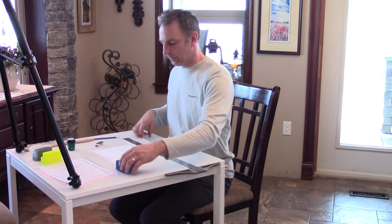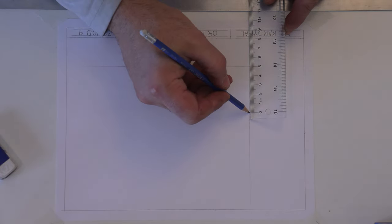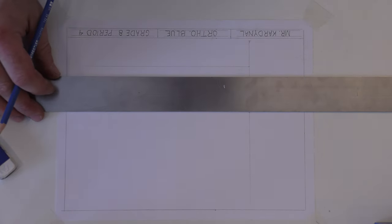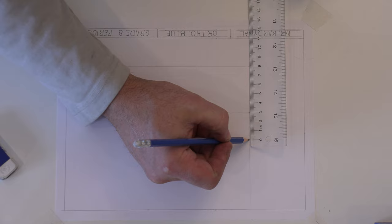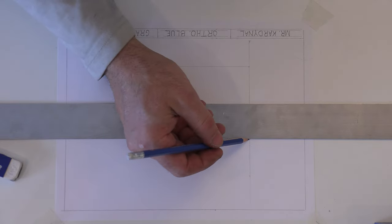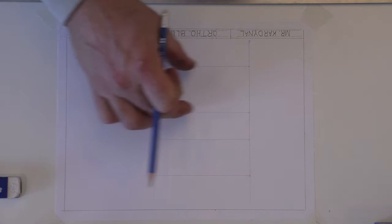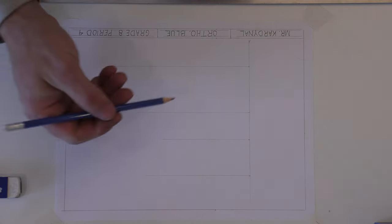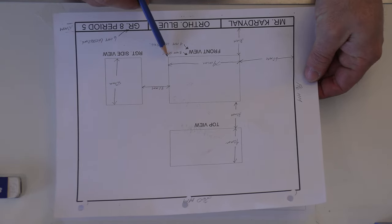Let's continue by drawing 50 millimeters — or five centimeters — up from the bottom line, and very lightly draw that line across almost to the end. Then a 30-millimeter space and another line, and at 40 millimeters for the top view. The top view line doesn't need to go all the way across. So we now have partially the front view, the top view, and the right side view. Looking at the drawing, I need to know how far to go from this point over — that's 79 millimeters.